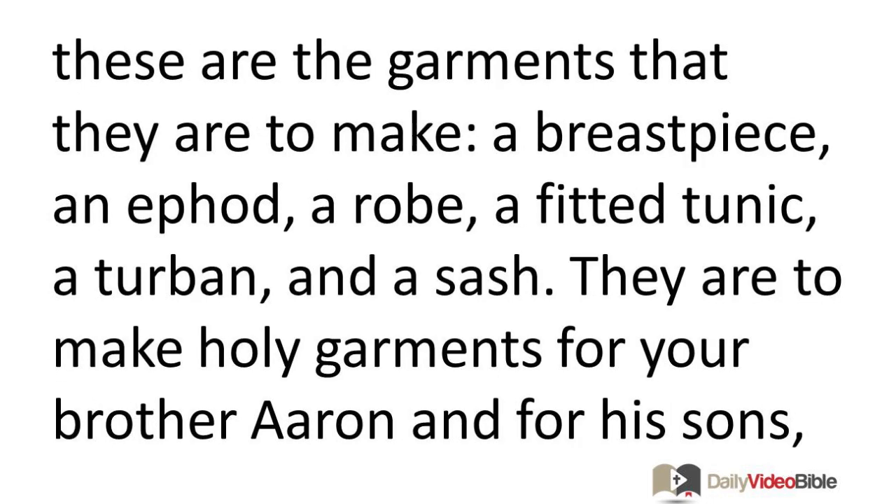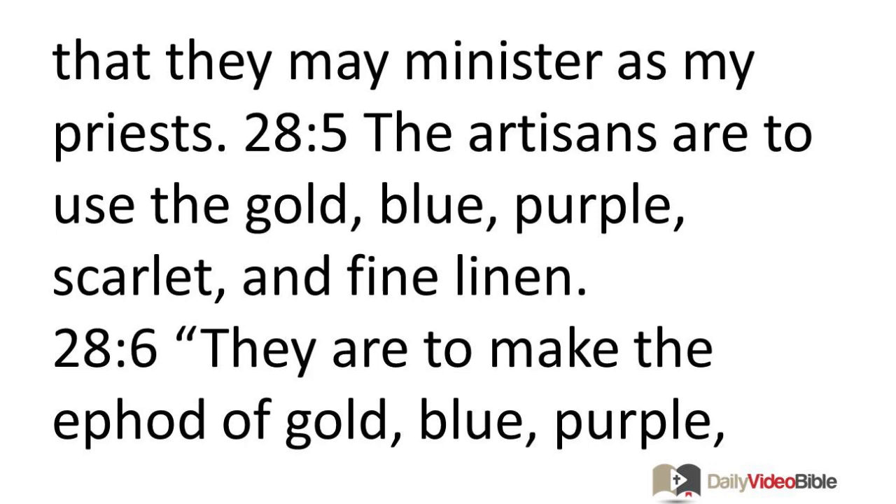Now these are the garments that they are to make: a breast piece, an ephod, a robe, a fitted tunic, a turban, and a sash. They are to make holy garments for your brother Aaron and for his sons, that they may minister as my priests. The artisans are to use the gold, blue, purple, scarlet, and fine linen.